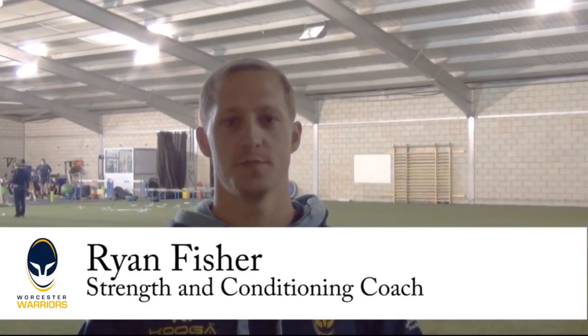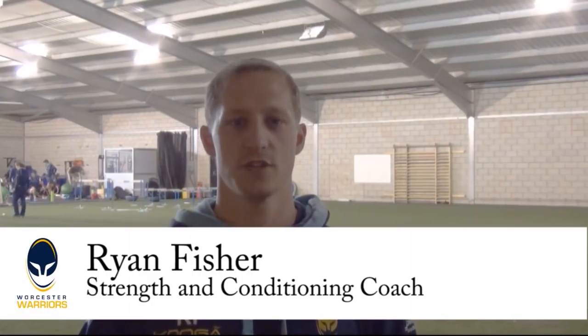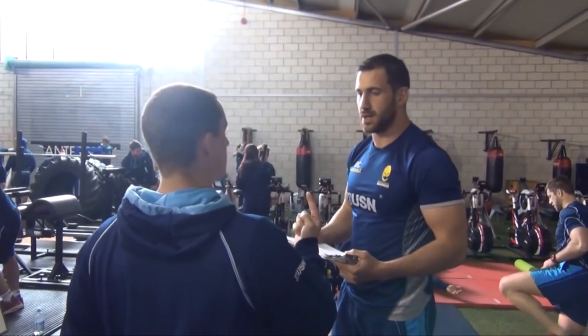I'm Ryan Fisher, strength and conditioning coach. What the guys are doing today is a segmented three-part session: they'll do their physio-based injury prevention work, leading into their upper body strength lift, and then finish off with some set plays and walkthroughs with the coaches. We try to get everything done together at this time of the week so that everything flows, we get the most out of the time we spend with the players, and there are no lost minutes.